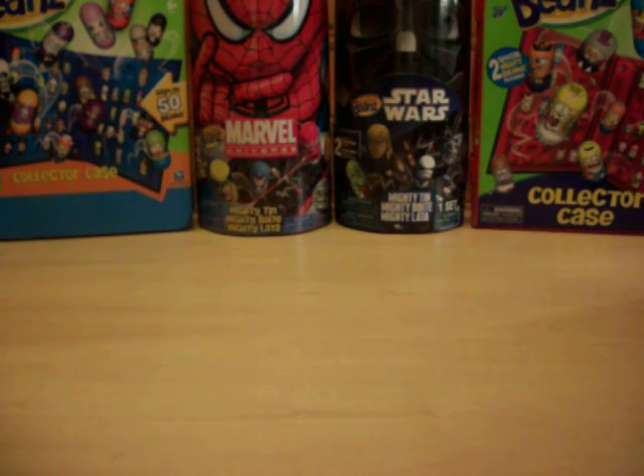Hi again YouTube and welcome to another Mighty Beans opening video brought to you by MightyBeans.biz. I of course am Meano3 from eBay and YouTube, and owner of MightyBeans.biz — your one-stop shop for all your Mighty Beans needs, whether it be single beans, sealed packs, accessories, new or old. We've got it all for you, so make sure you check us out today and give us your business.